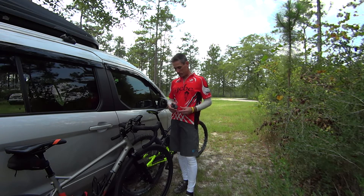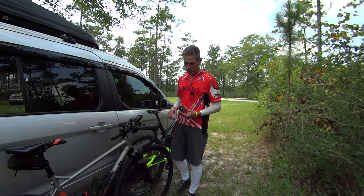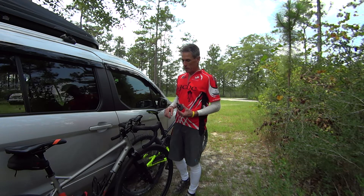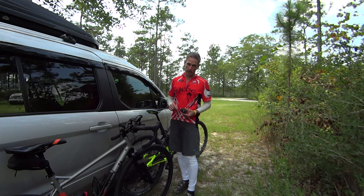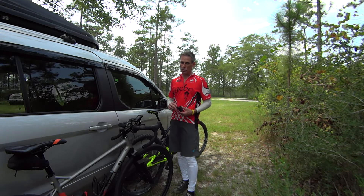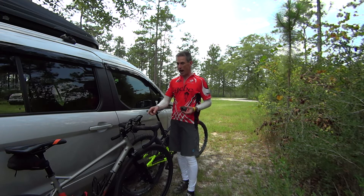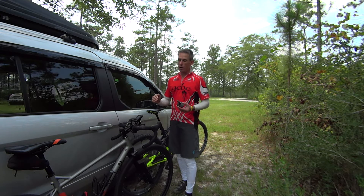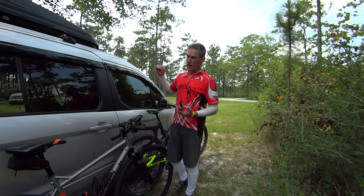A very veteran racer friend of mine told me a long time ago — because I have a bad habit of hitting everything pretty hard — he said: race as hard as you have to, not as hard as you can. That has been so true as I've raced for many years. I've learned to do that, and having power data really helps you mitigate your efforts so you can end up strong.